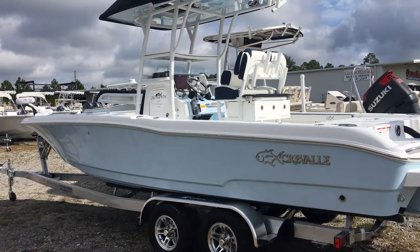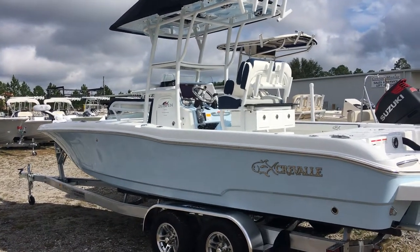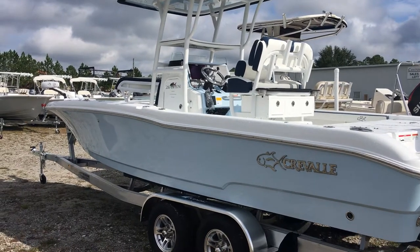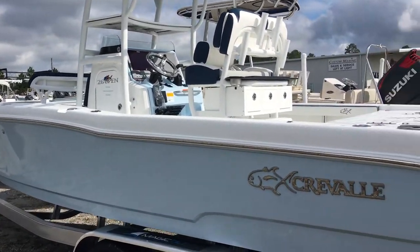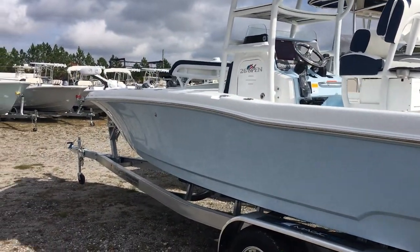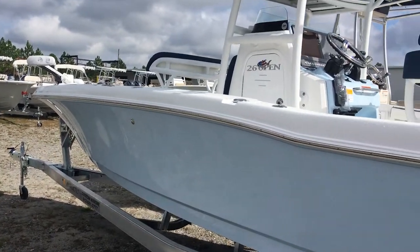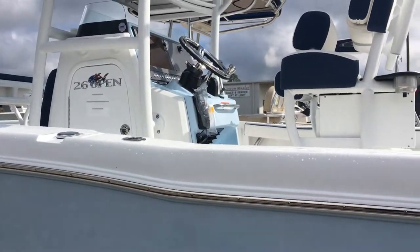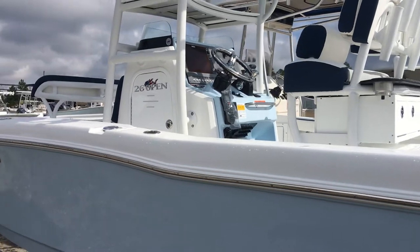Good morning, Jonathan King here at Custom Marine. Just wanted to give you guys a quick look at the new 2018 Crevalle. This is the 26 Open — it's a new model that I'm pretty excited about. It really pushes the limits and defines what a hybrid deep-sided bay boat is all about. It really is the best of both worlds.